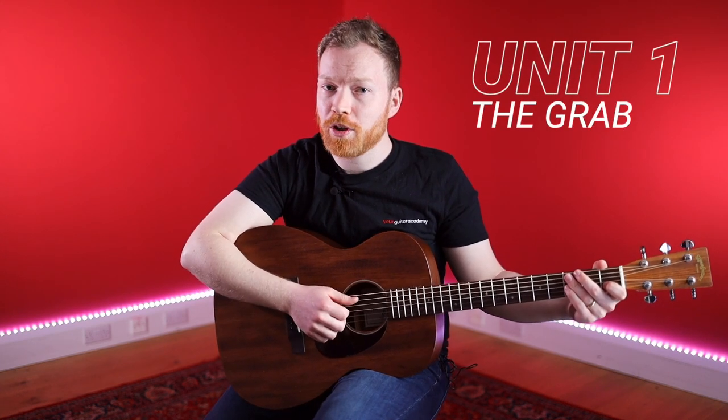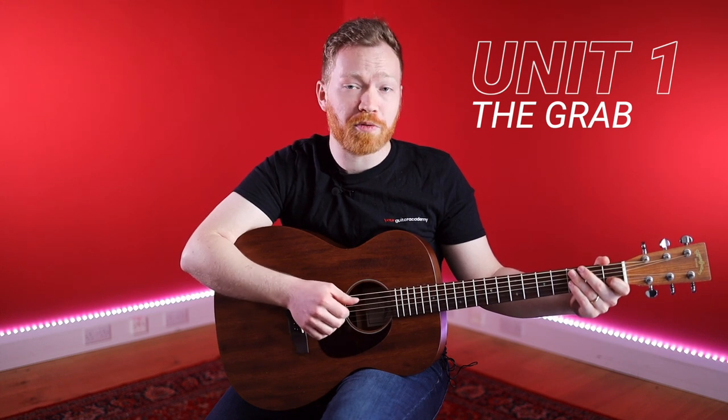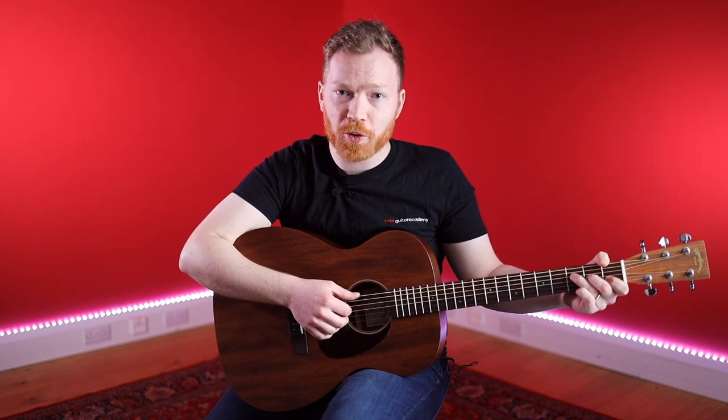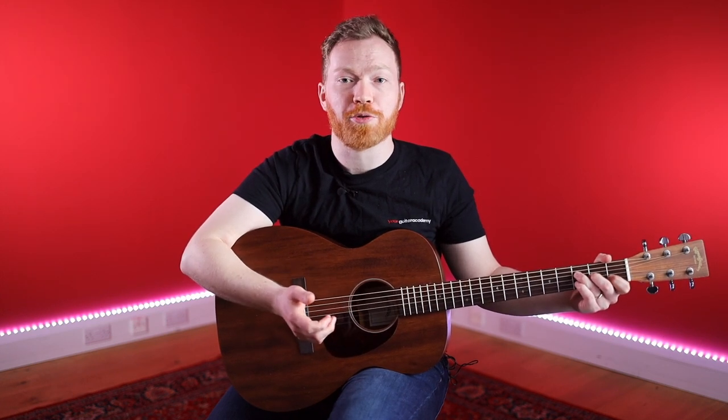In our first unit we're going to talk about playing these chords with our fingers, whereas before we did arpeggios. We're going to show you the dreaded F chord if you haven't come across this already. And we've got a nice little track with a classical vibe to put all this stuff together with. In this first lesson we're going to be talking about the chords versus arpeggios thing — using fingers to pluck chords rather than individual notes of the arpeggios.